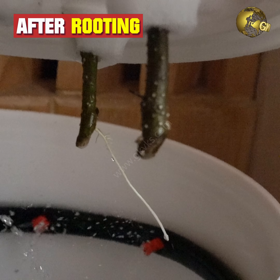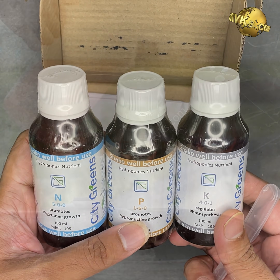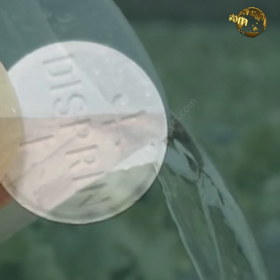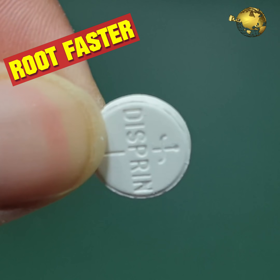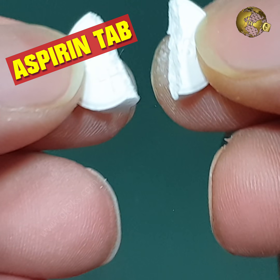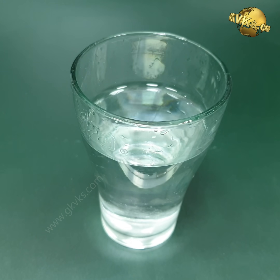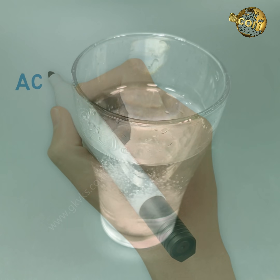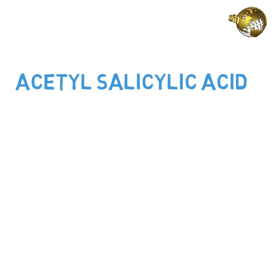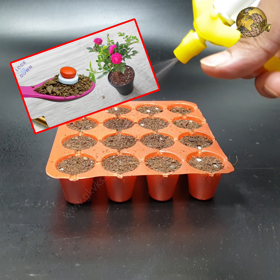Once rooting starts, introduce nitrogen and then potassium into the water, like how you do in hydroponic farming. Another hack to induce rooting faster is to add half or one tablet of Aspirin 350 mg dispersible tablet into the water. Aspirin is acetyl salicylic acid and induces rooting faster.